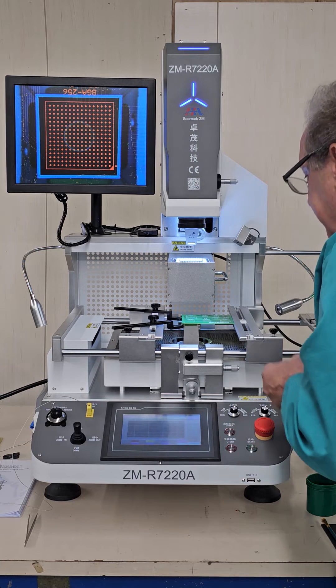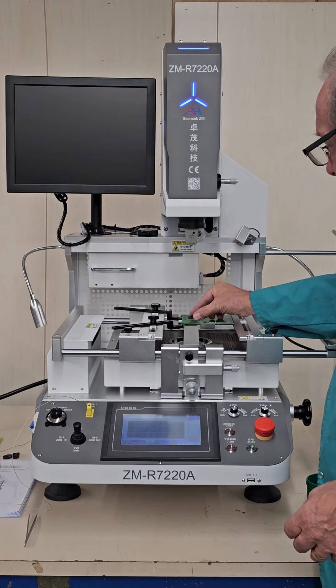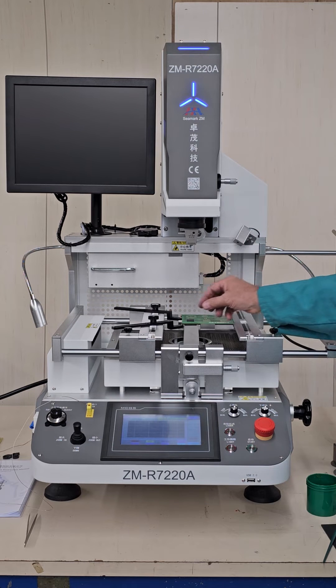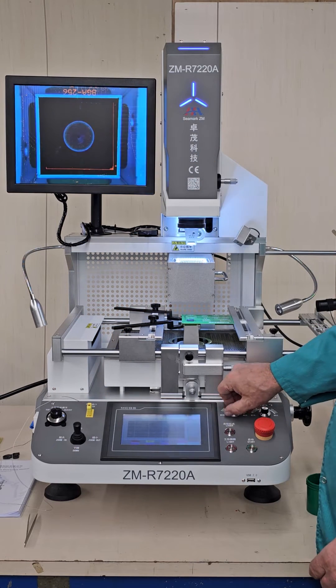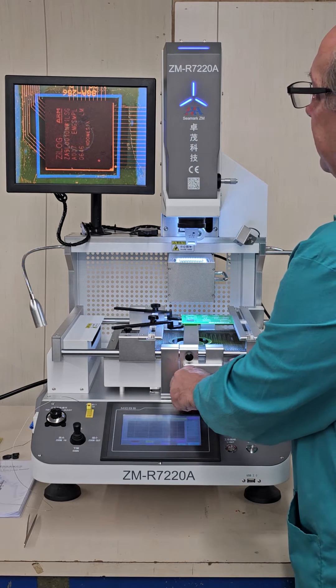I'm going to find my pin 1 location and roughly place the component in the center of the substrate — it doesn't have to be perfectly straight, we're going to line it up. You can see our component here. We'll center the component in the camera again.